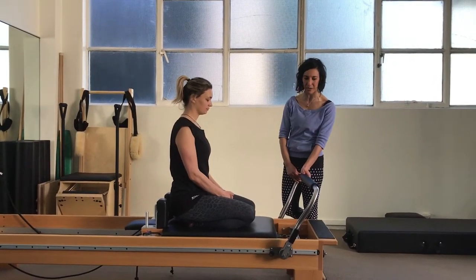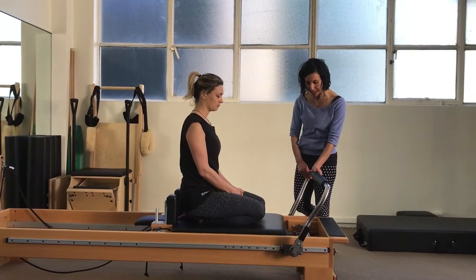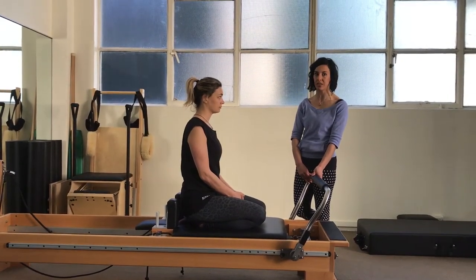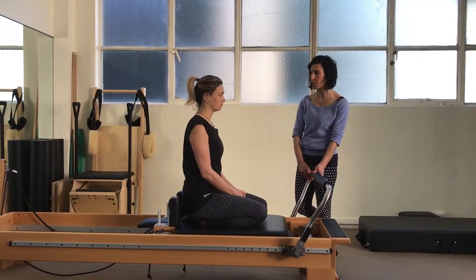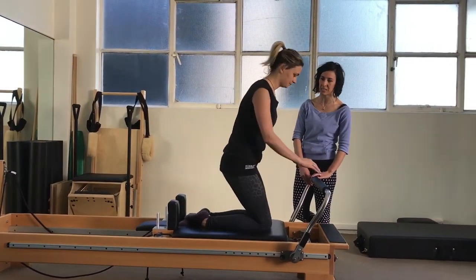We're working on a Pilates equipped reformer and we're going to use one green and one yellow spring to do this. Rachel's all warmed up and ready to go, so I'm going to have her come up into an inverted V position.